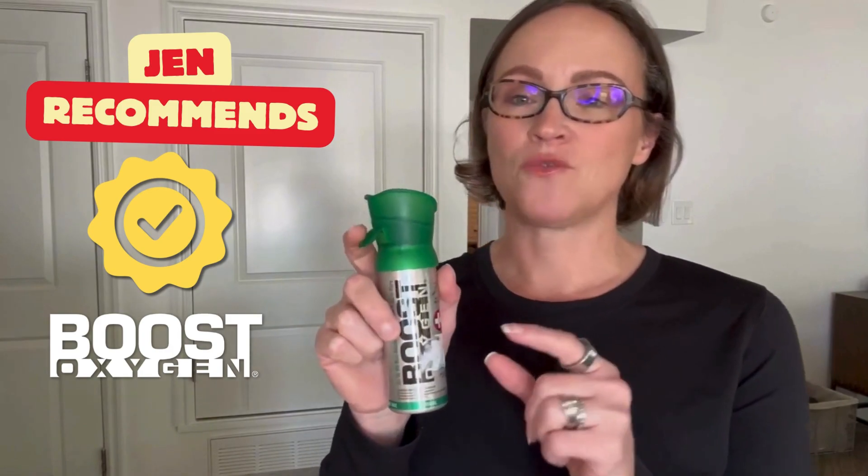Hi guys, Jen here. Today I'd like to do a review of this mini Boost Oxygen. We purchased the larger size for people who were feeling some altitude sickness on a recent ski trip, but what we found was we needed the mini portable ones for when you're on the mountain and you're hiking and skiing and you're above that tree line where the oxygen is thin. These really helped just get through and help those people recover faster when they were out on their adventures.